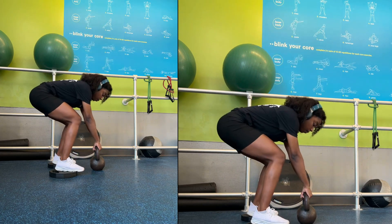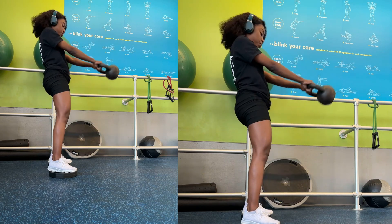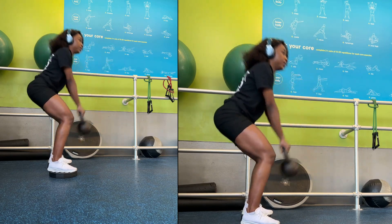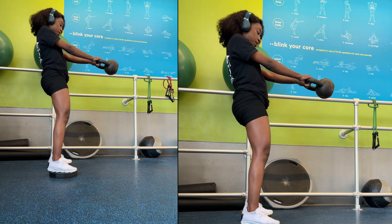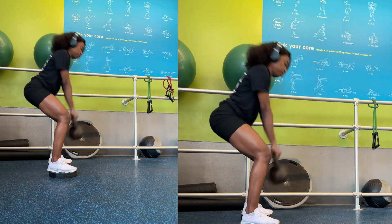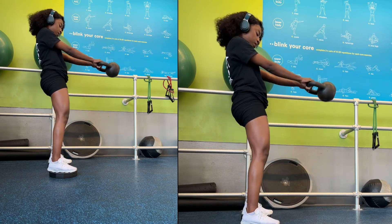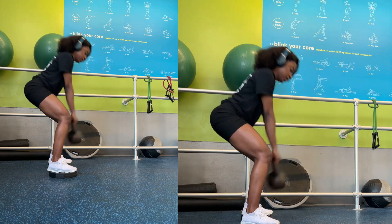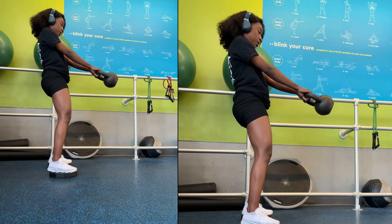Starting with a kettlebell swing — take a kettlebell and stand on two weight platforms so you have a little bit of height. Start swinging the bell up, and as it comes down, push your butt back as if you're closing a door. So swing up and push back with your butt. This focuses more on your glutes and quads. Standing on a platform helps with that muscle connection. I'm doing three sets of 20, swinging up and pushing back. This is more of a leg workout — there's not much effort with your hands. Keep your hands straight as you're swinging up.